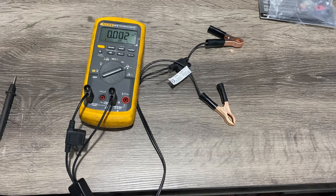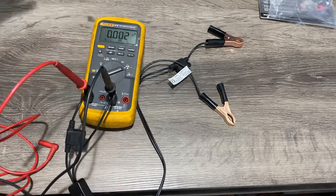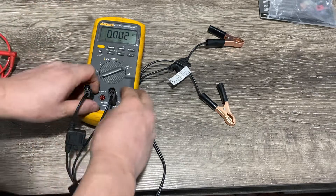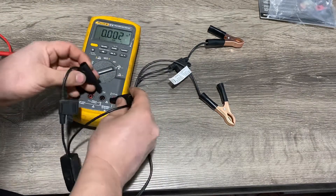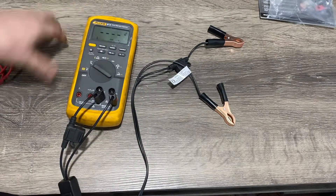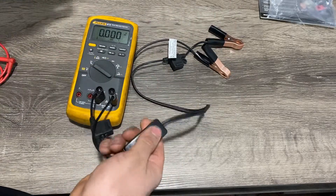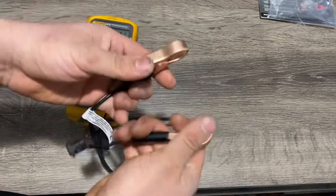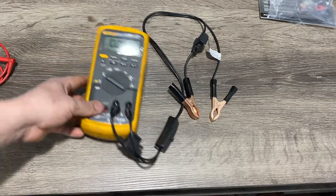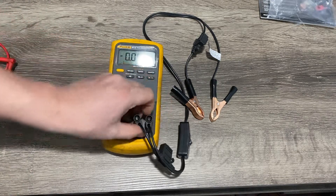You can also do a voltage drop test, or back probe it if needed. You can even check for voltage by setting it to voltage mode and turning it on and off as needed. It's got different uses, so it's a nice little tool to have — it just depends on whether you need it. Thanks for watching.